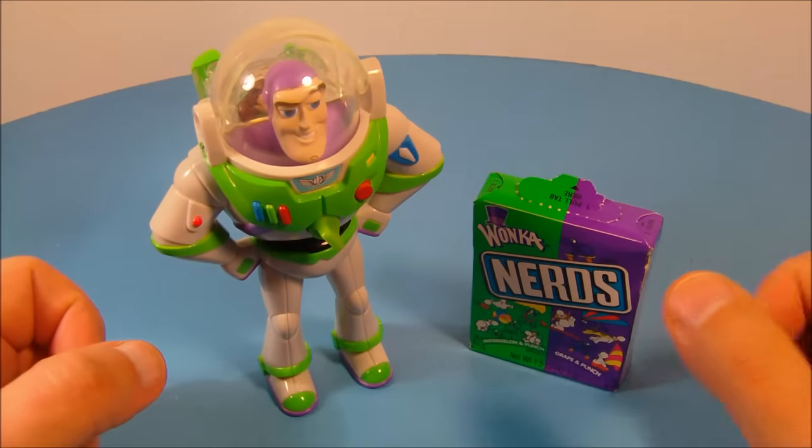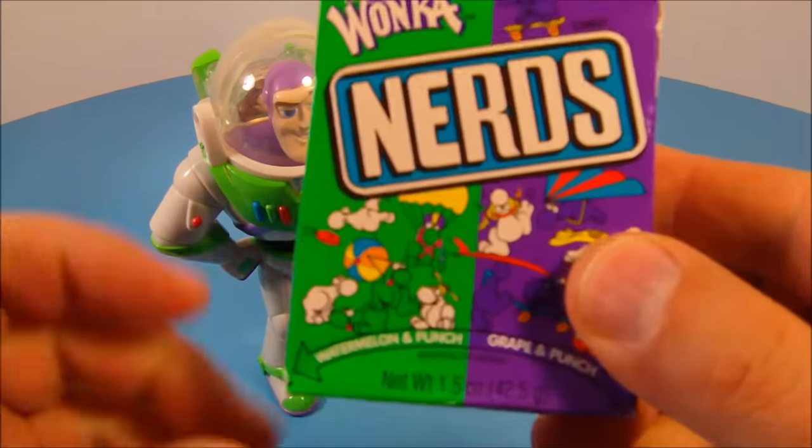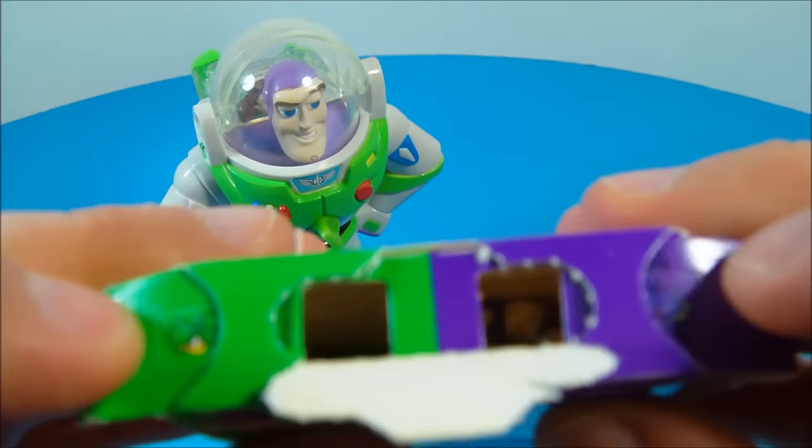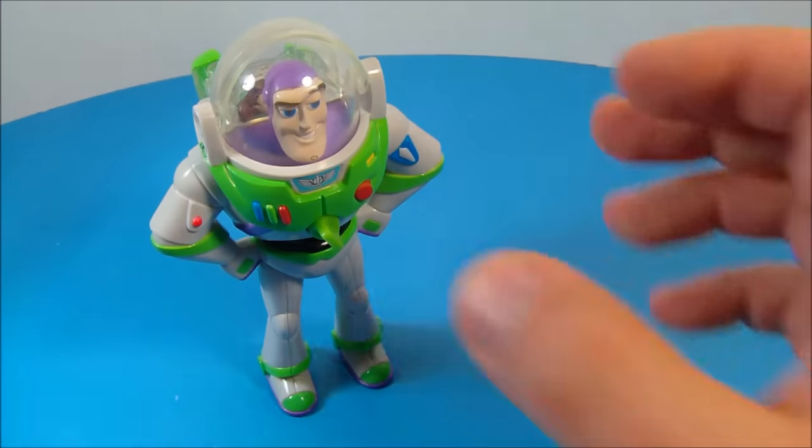Next up in the set we have Buzz Lightyear. Buzz Lightyear comes with some nerds — on the left inside the box we get watermelon and punch, and on the right we get grape and punch. I already opened this up and filled up Buzz Lightyear, let me show you how that works.